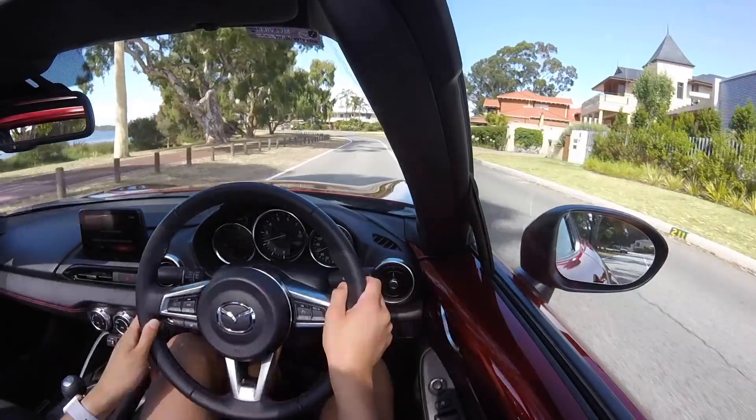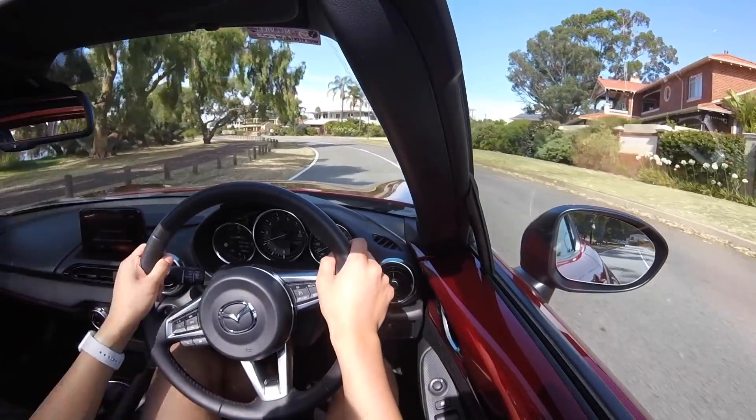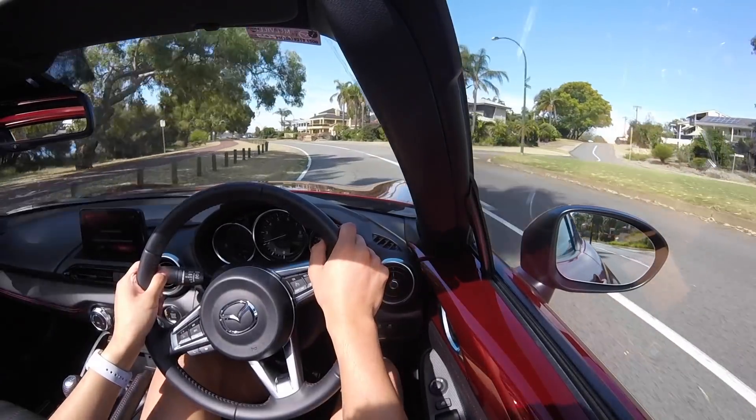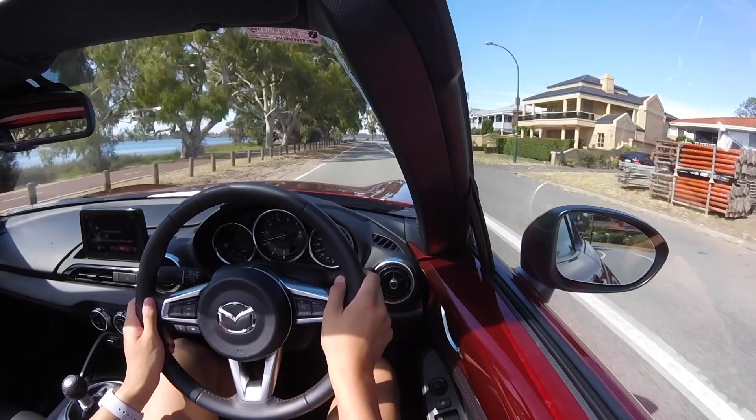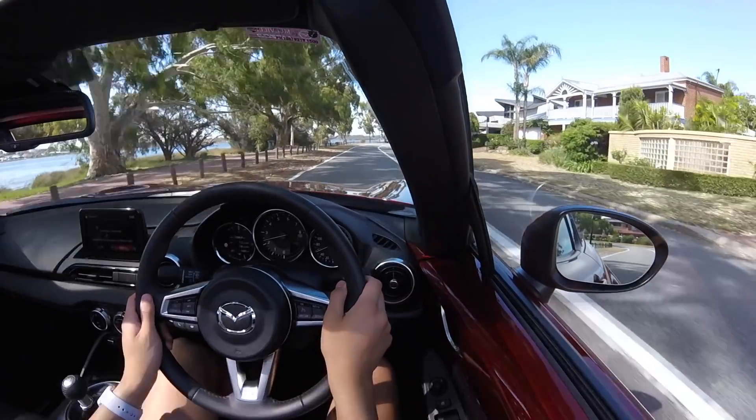On the highway, the hard roof helps absorb noise. At speed, the low center of gravity keeps the car hunkered to the ground even with its light weight. The magic is in the simplest of setups: rear-wheel drive, slick gearbox, great steering, low weight — and the best part is you can have all of this fun whilst doing road-legal speeds.